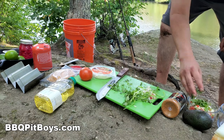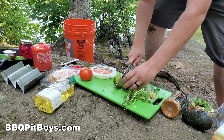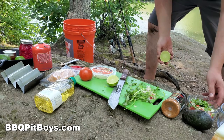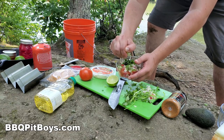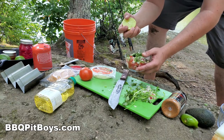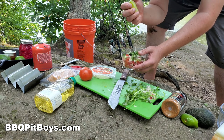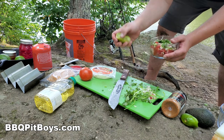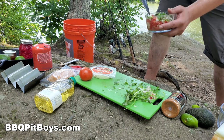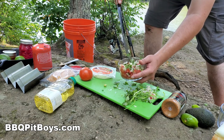Slice up some cilantro. How about the juice of a lime? You can't buy this taco anywhere — it doesn't get any better than this. Fresh calico bass. Eat your heart out, Taco Bell. Get in touch with us, we'll send you some calico bass. Mix it up.